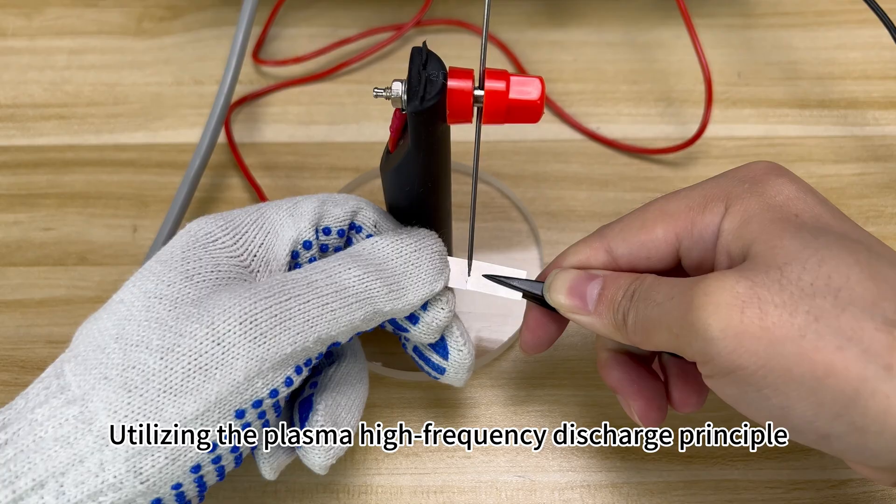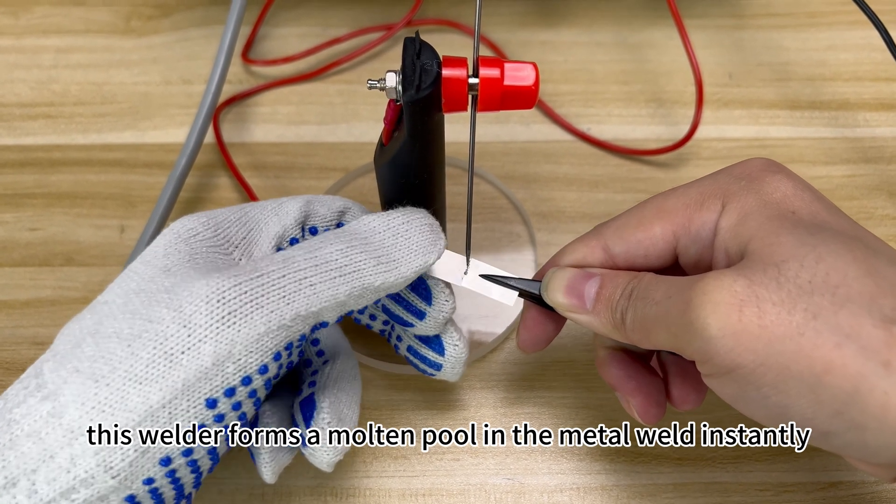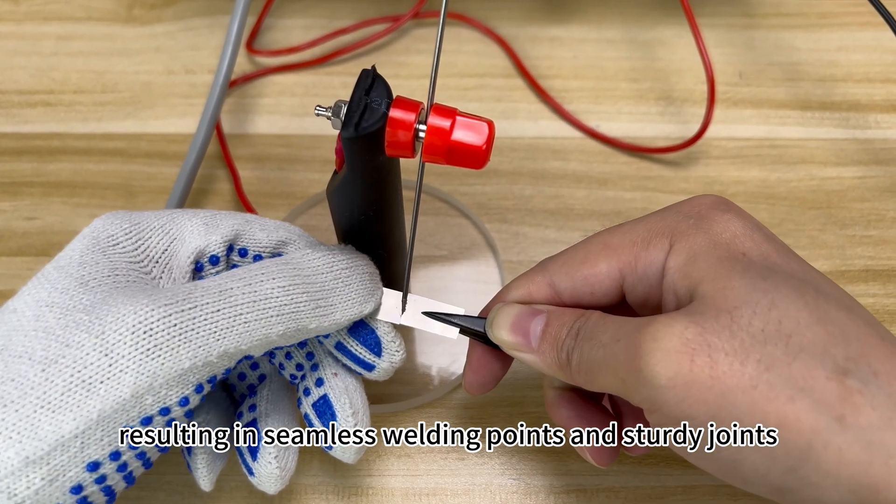Utilizing the plasma high-frequency discharge principle, this welder forms a molten pool in the metal weld instantly, resulting in seamless welding points and sturdy joints.